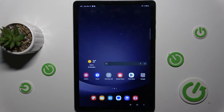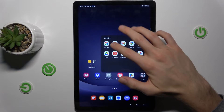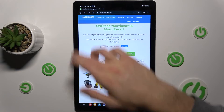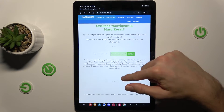Our first step is opening an application which supports it. It can be Google Play Store, Settings, or Google Chrome. It must be an application which has more information than on one screen — an application which you can scroll.